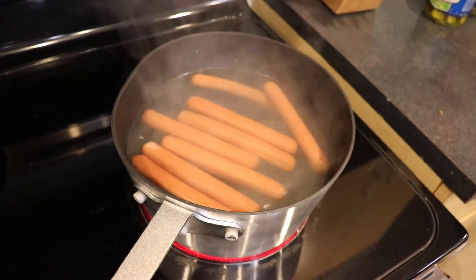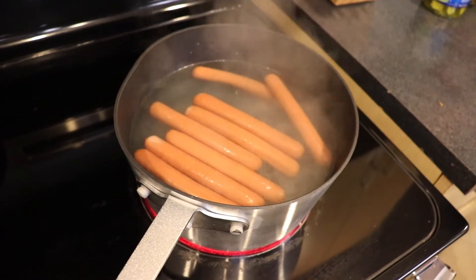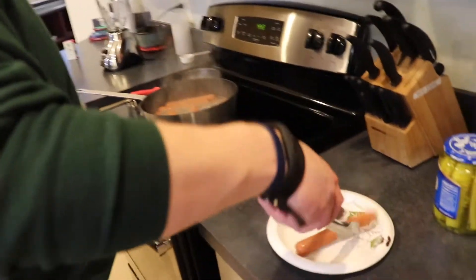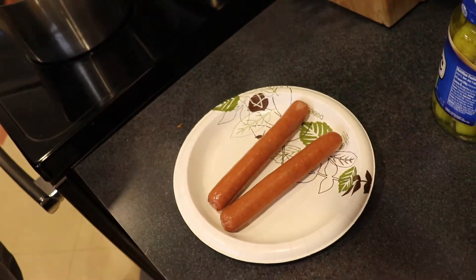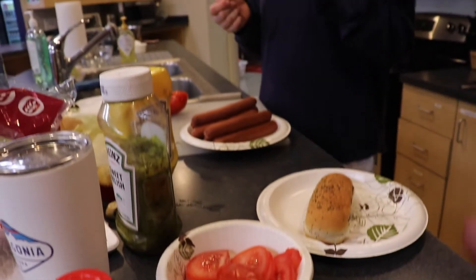We toss the hot dogs in the pot. Here we go! Ben! Yeah, true.